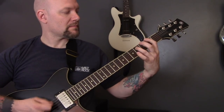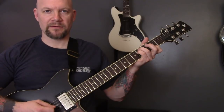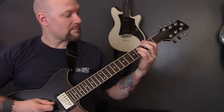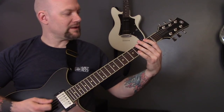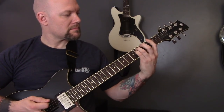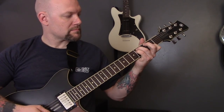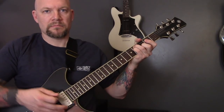Same chords. Four, four, and then two on the B. Then same chords, but we're going to play the three on the B. Same chords, and then one on the B.